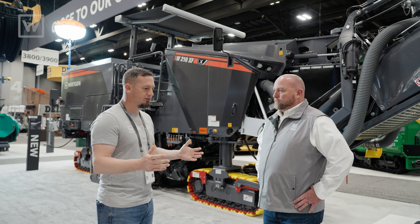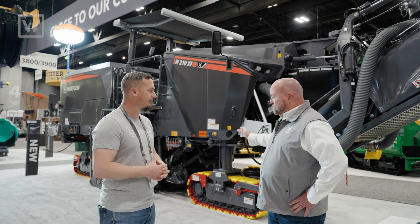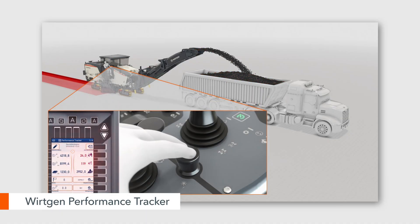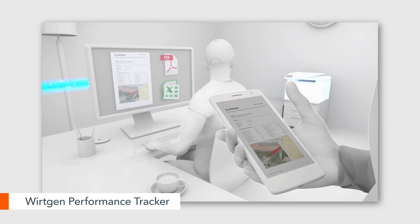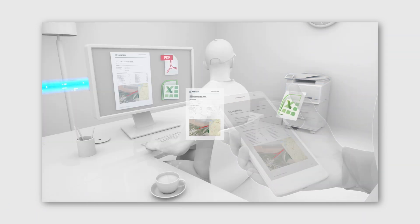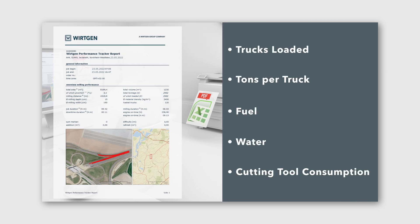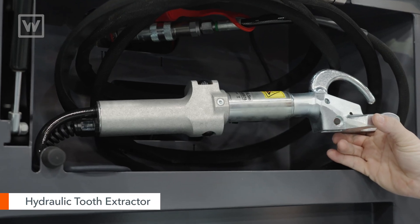What about job site foremen? What can they look for on this machine? Well, what we're showing on this machine as well is the performance tracker. The performance tracker has two lasers and a GPS receiver. So at the end of the day, at the push of a button, we get a sheet — a PDF or an Excel form. It gives us all that job data information we need: how many trucks we loaded, tons per truck, fuel, water, even cutting tool consumption. It counts the teeth with the hydraulic tooth extractor.